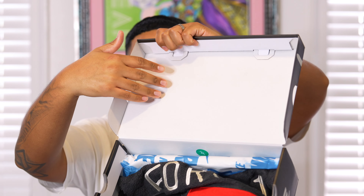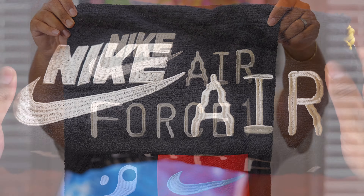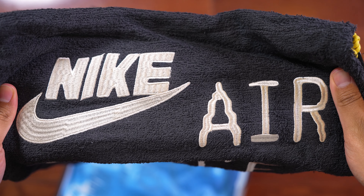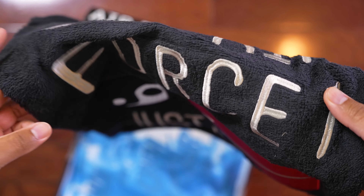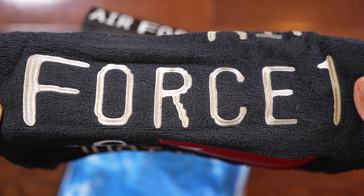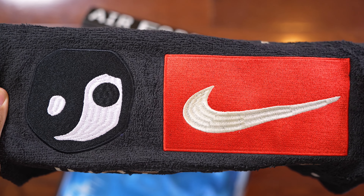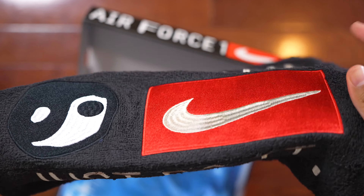When we look inside the box, we have this plain white lid and a dust bag in all-black with a very fluffy material on it, which I really enjoy. On the top of the dust bag you can see the Nike logo, it says Air Force One, and right below that we have the yin and yang logo as well as that red Nike check. Finally at the bottom it says 'Just Do It,' which is a very nice touch.